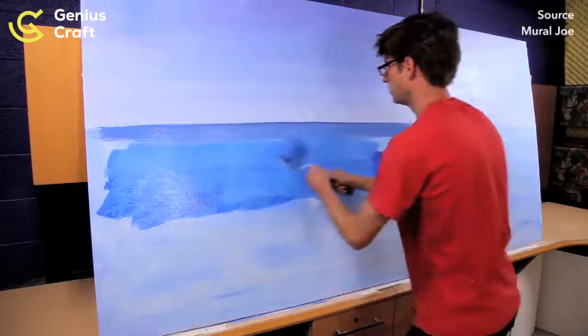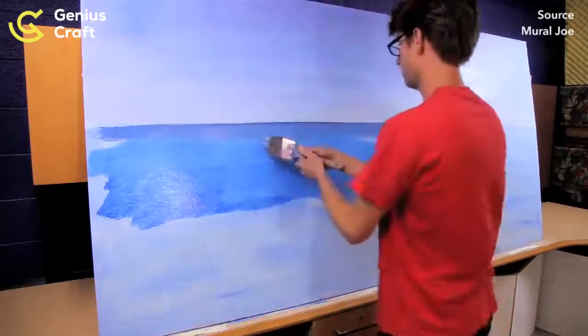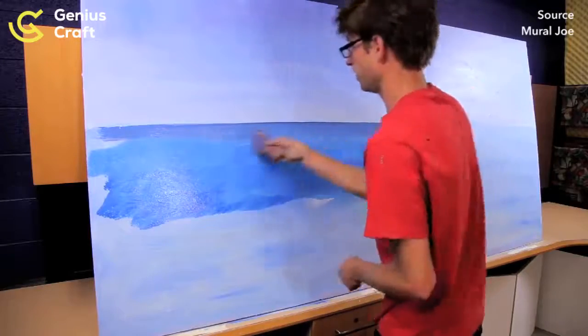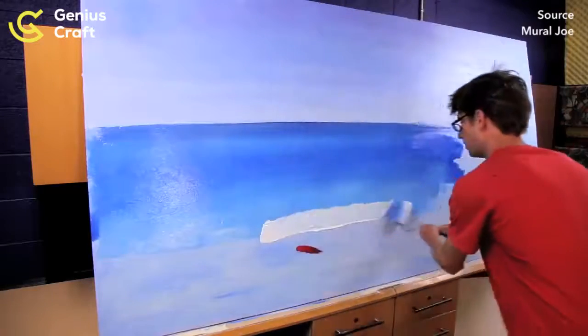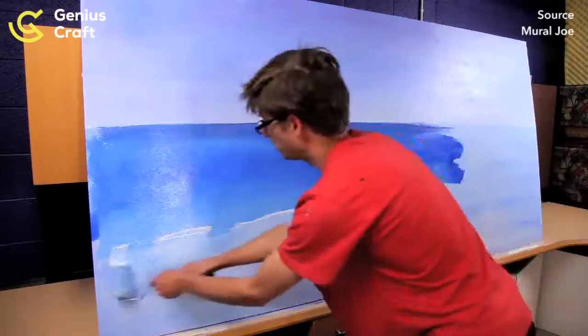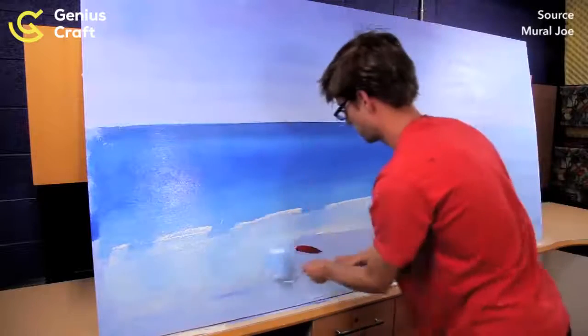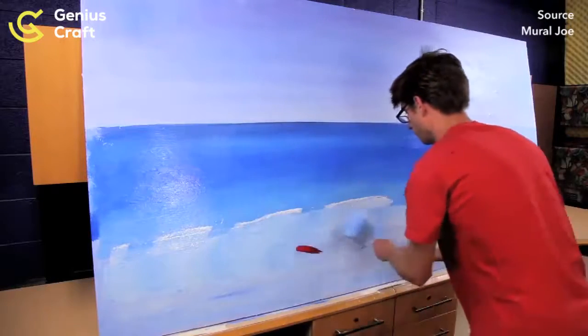So you see I have two colors. Once I have the two colors on, I can come back with my brush and blend them together. Now I'm going to start putting this lighter color on here — getting lighter and lighter. I have a few light spots in here; I'm just going to leave them. Maybe I'll fix them later if I feel like I need to.